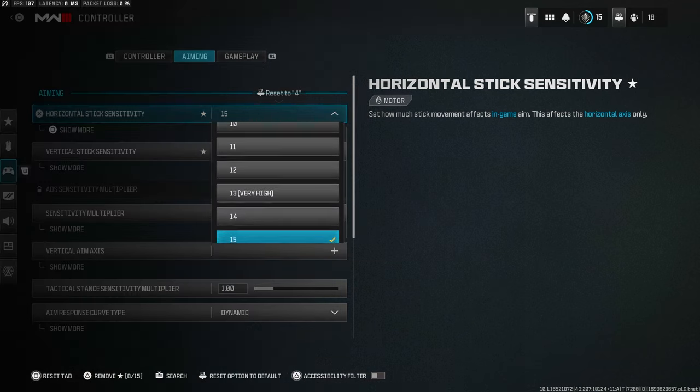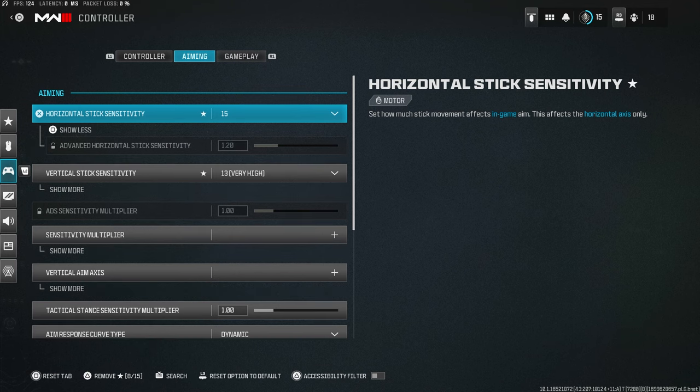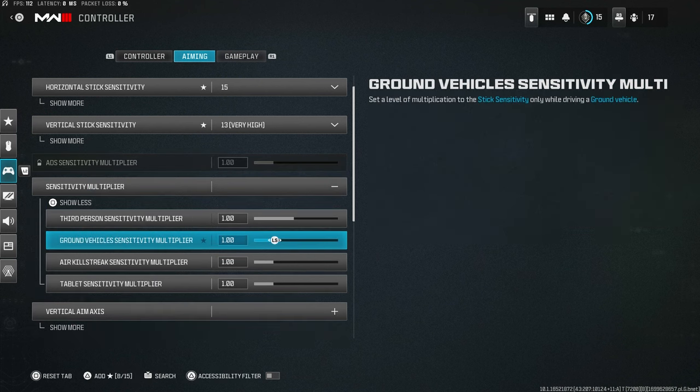Sensitivity depends on you — you can't take someone else's sensitivity and expect to do well, that's not how it works. You're going to find your own sensitivity. ADS sensitivity multiplier is currently locked because I have custom sensitivity per zoom turned on — we'll get to that setting later. With that on, you can change sensitivity per specific zoom level instead.